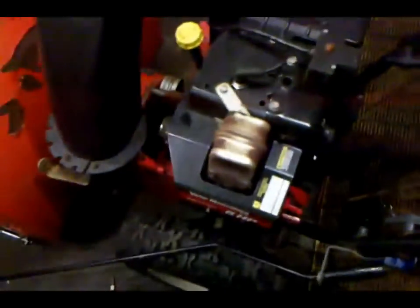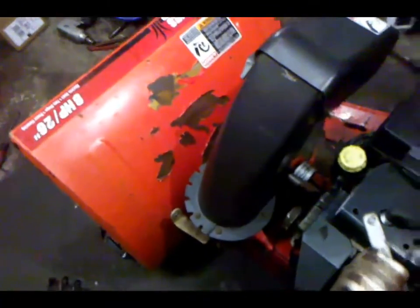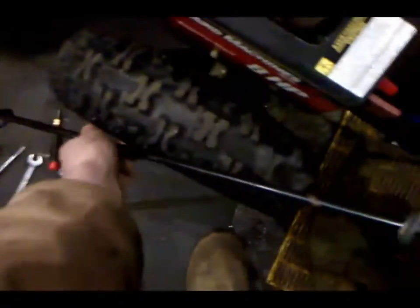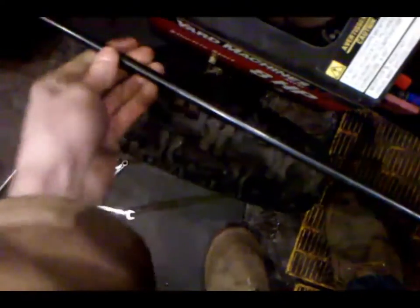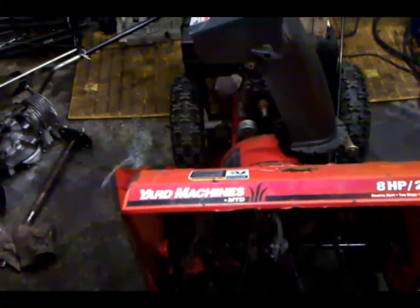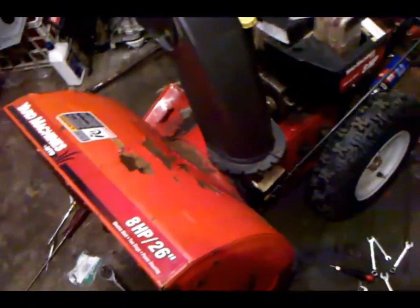The MTD is pretty much all buttoned up — putting the last little knobby piece on. The carburetor is done. The only thing I'm waiting on now is the belts; I've got to pick those up tomorrow. This thing back on too — there it goes. I just gotta adjust the skid shoes, put the belts on, and put the bottom cover on, and this guy is pretty much out of here.